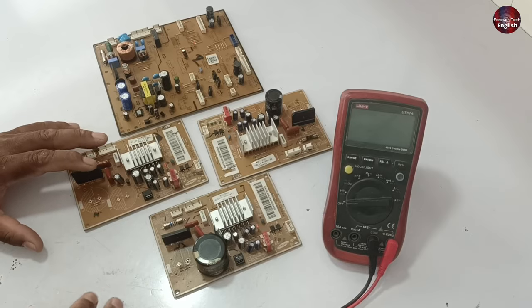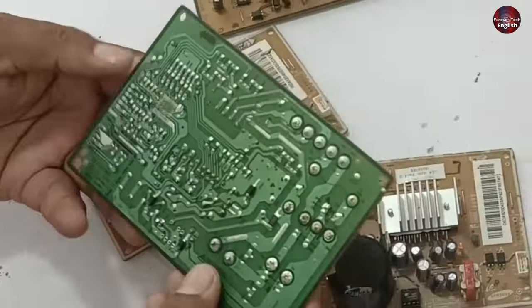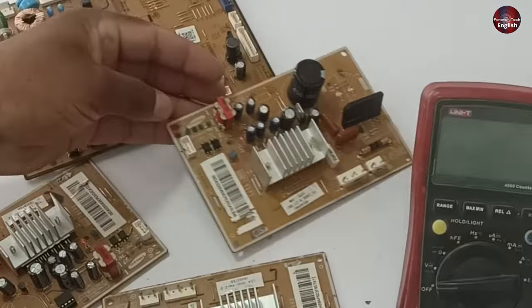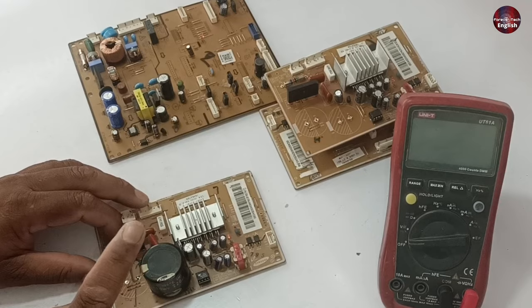If you face the same problem, you will detect it quickly. This PCB and this other PCB are completely dead because the IPM of these PCBs is short-circuited. I will only explain them, as I cannot pass electricity through these PCBs — they are entirely faulty.